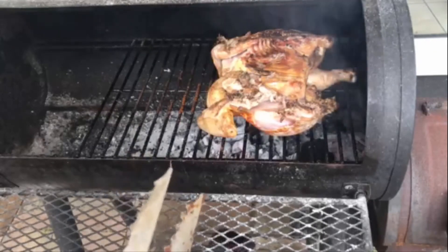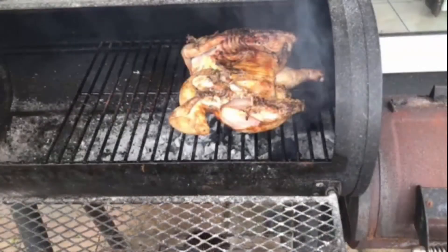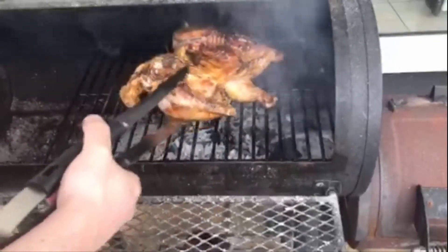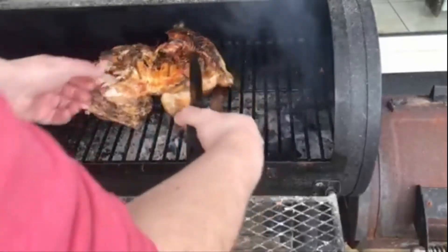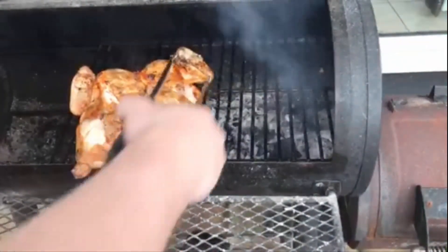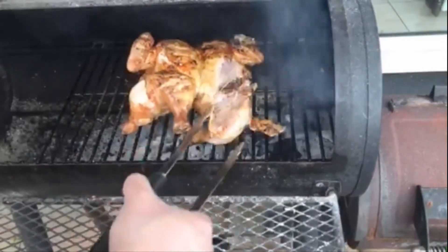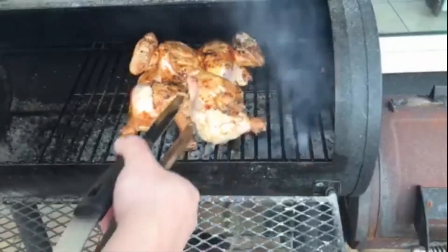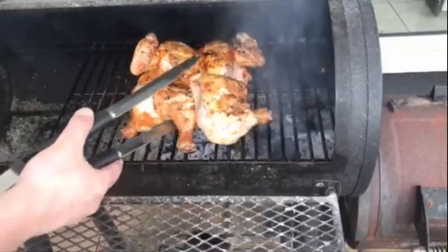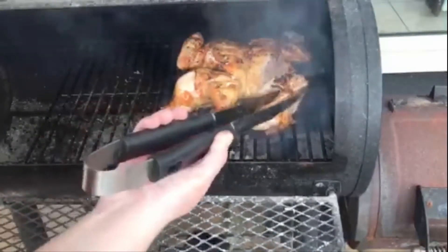After about 8 to 10 minutes of direct heat we're going to flip the bird one more time. You'll see a nice color on it. The legs might not behave — sometimes they'll even come off and that's fine. You can see the lovely coloring, it's really starting to cook nicely. We're going to do another 10 minutes or so on this side and then move on to indirect cooking.